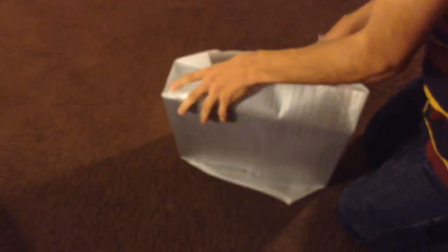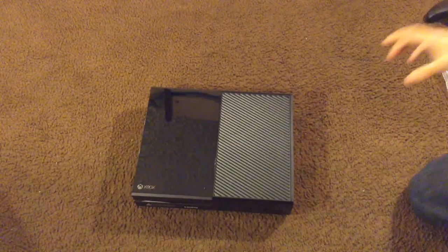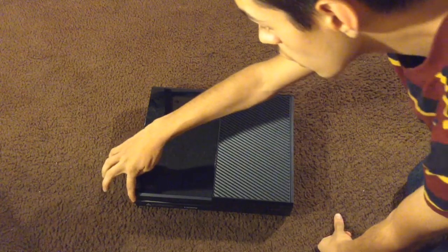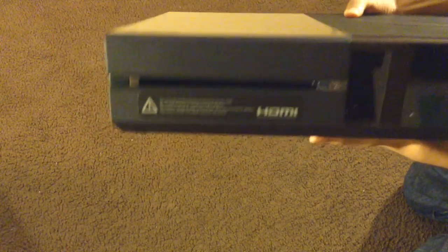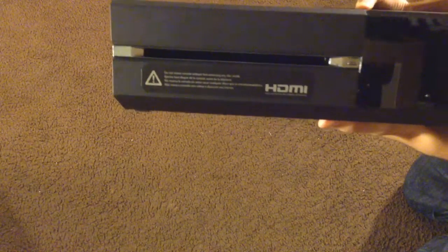This is the Xbox One. On the front you have your Xbox One button, a fan for air intake, an Xbox logo, and 'Xbox' branding. It has a nice glossy and matte black finish. On the front you also have your eject button so you can put discs in and out.